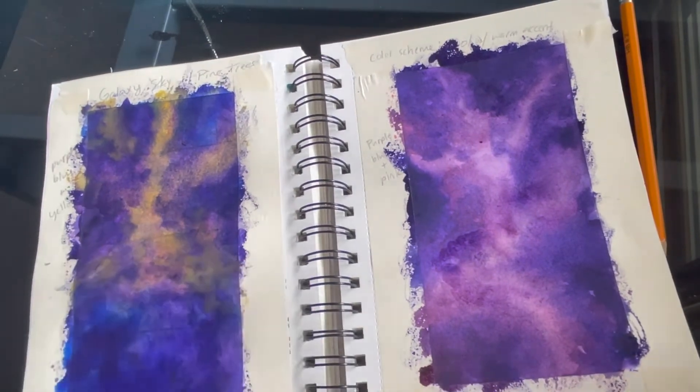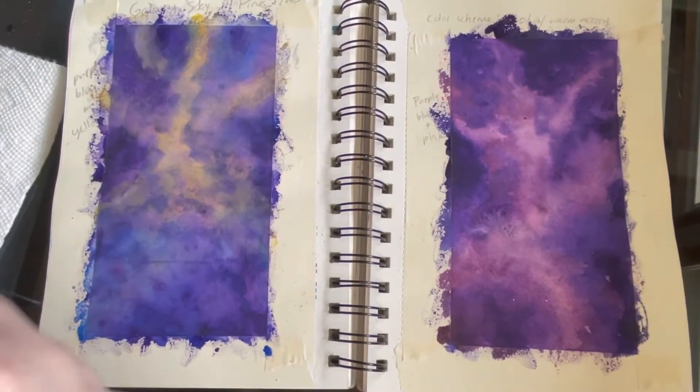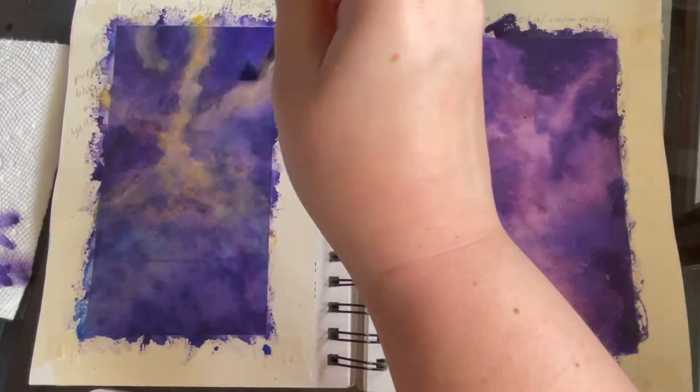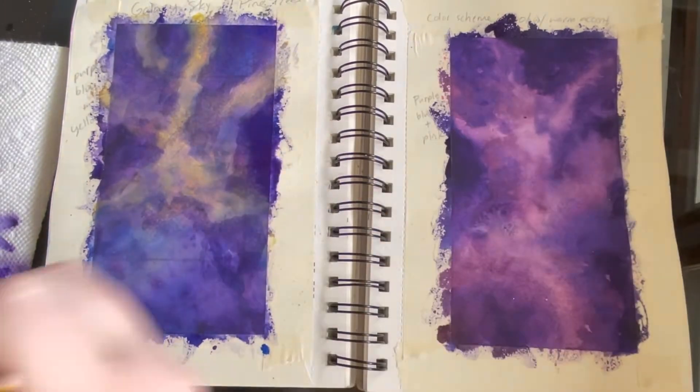The next step, once you are done and happy with how it looks, is just to let it dry. Then I'm going to give you some acrylic paint and a toothbrush — you're going to dip the toothbrush into the acrylic paint. It'll be white paint.